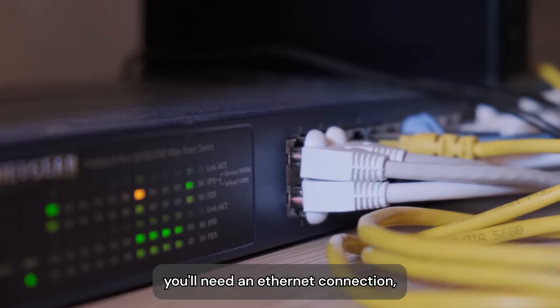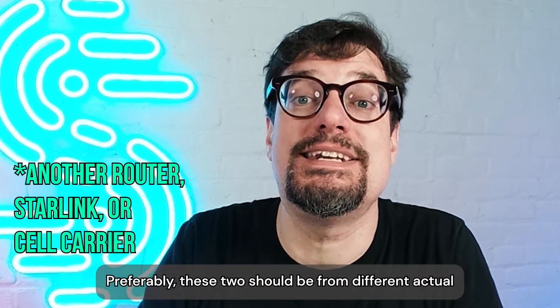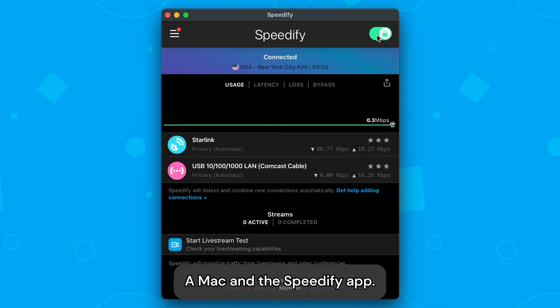What you'll need: an Ethernet connection, a Wi-Fi connection — preferably these two should be from different actual internet connections — a Mac, and the Speedify app.